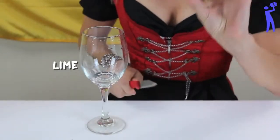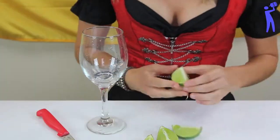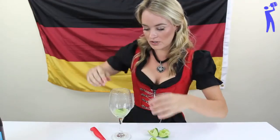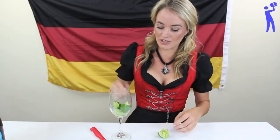First things first, we're going to cut this little lime into four pieces, which we then squeeze each into our glass. You can leave a couple of the pieces in there — leave three in there.